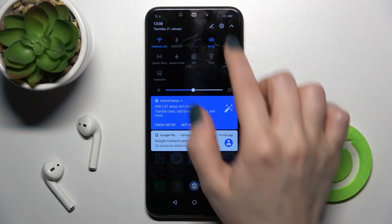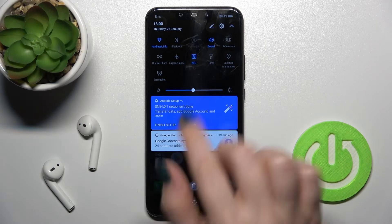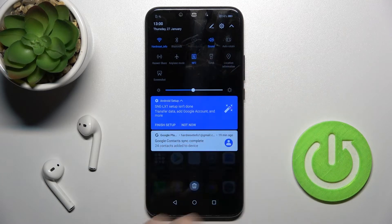Now when you open your notification panel, you will see the NFC icon. To enable NFC, just tap once on the switcher and the icon will turn blue, which means that NFC is activated.